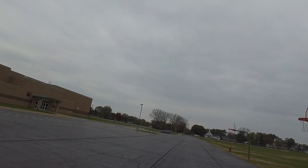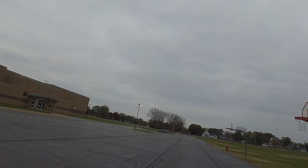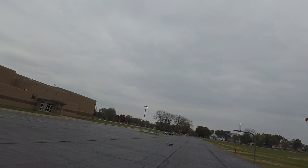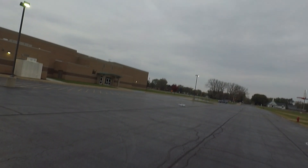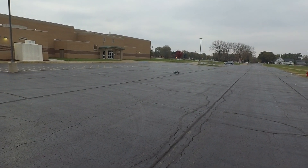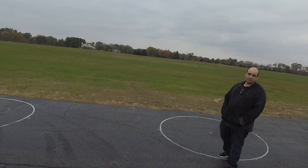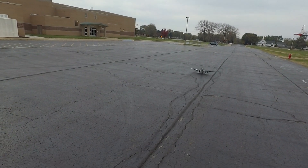Just settles in nice. I hope I caught that — I had my camera facing up a little bit, but that was a nice landing. Got a decent landing out of that. I'll take it. With a little donut at the end.